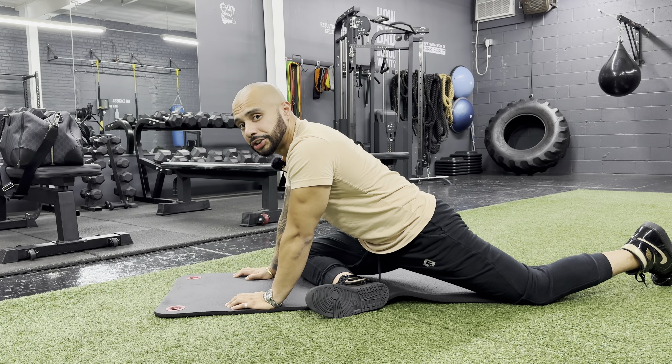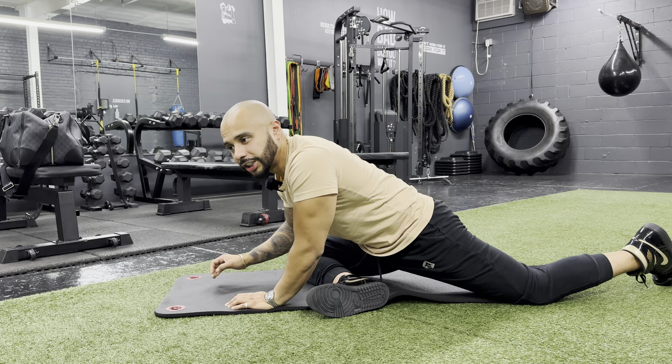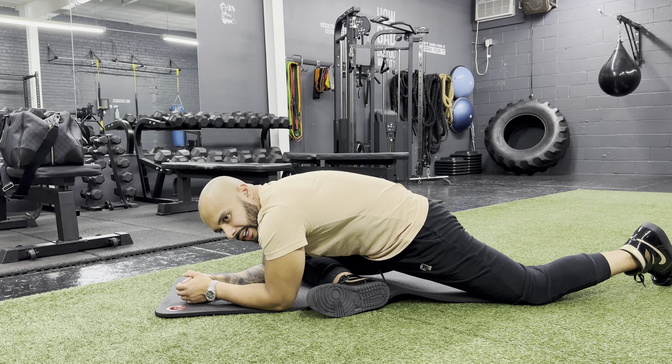If you actually want a deeper stretch and your flexibility allows you to, you can go on your elbows and you should feel a nice stretch in your lower back. Hold it here for 30 seconds and then switch.